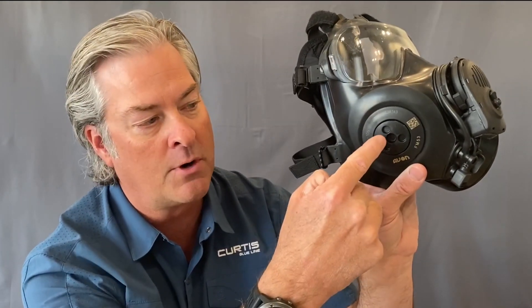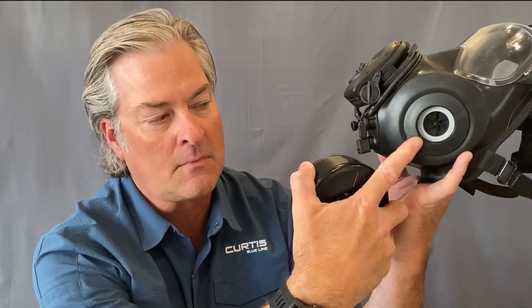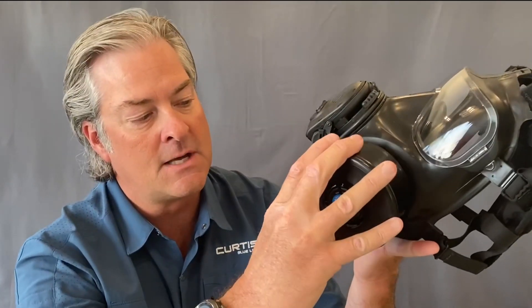On either side of the Avon APRs you can get these in either a single port or a dual port. I have the dual port version here. You'll see there's a port on the right side with a removable plug, and on the left side I can remove the filter and you'll see it has the NATO 40 millimeter threads to allow you to put the filter inside.